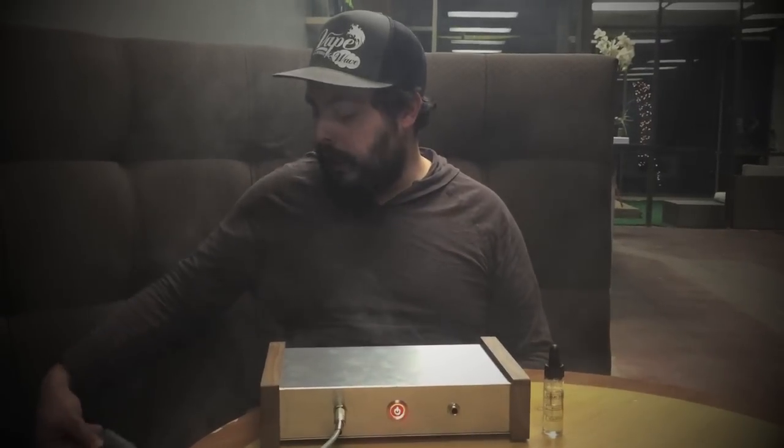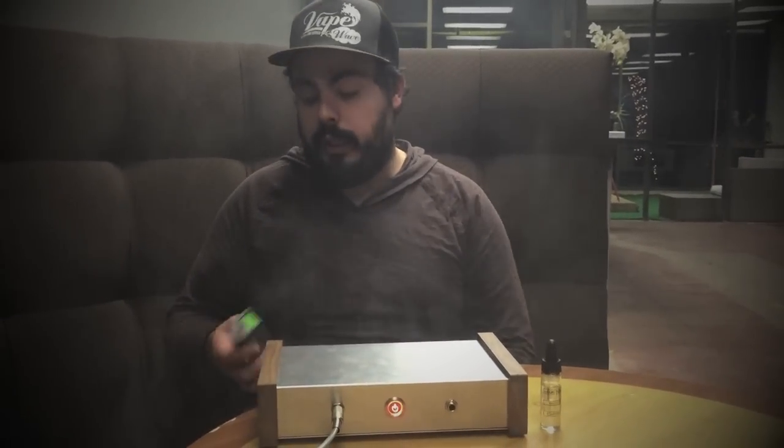So that's the NV175 two-player — 'e-hookah' is kind of the term for it. It's a multi-person box mod essentially that you plug into the wall. It'll run forever as long as your power is working.